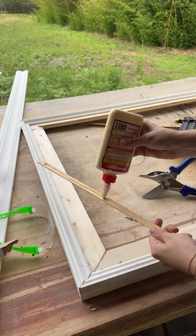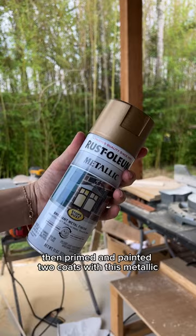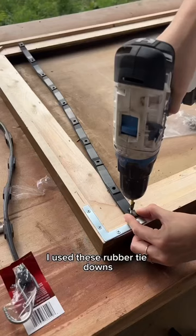Then I had this leftover smaller trim from the kitchen cabinets, and I primed and painted two coats with metallic champagne bronze spray paint. To attach the frame to the TV, I used these rubber tie-downs and screwed them into the back of the frame.